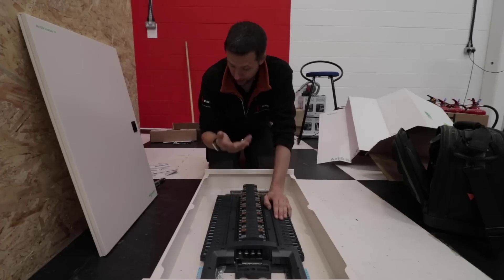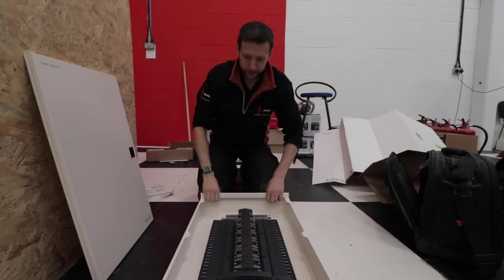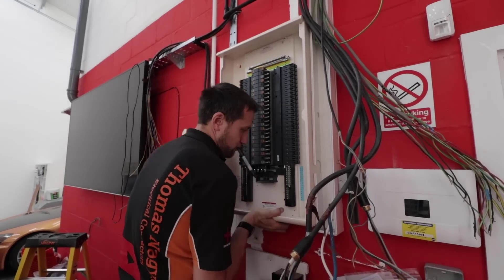There's not actually a lot of point talking about it further — I might as well just fit it and we'll see how we get on. First observation: